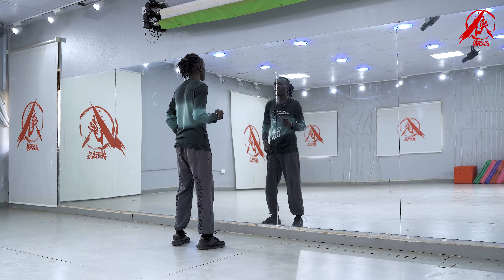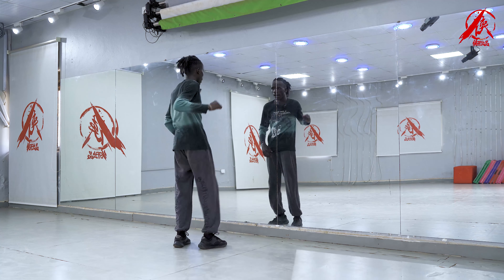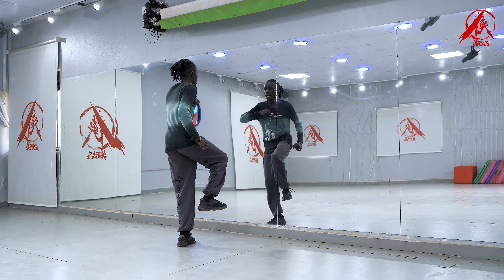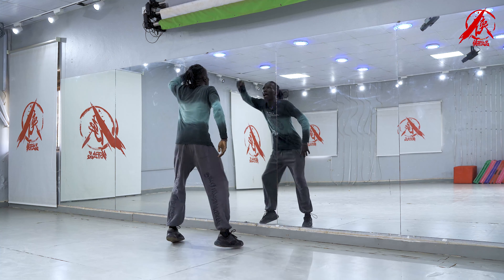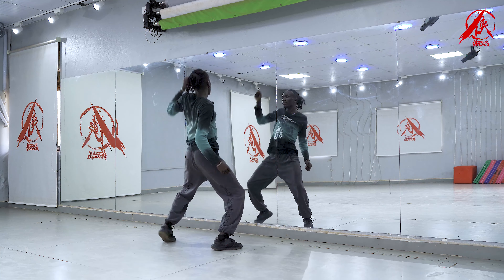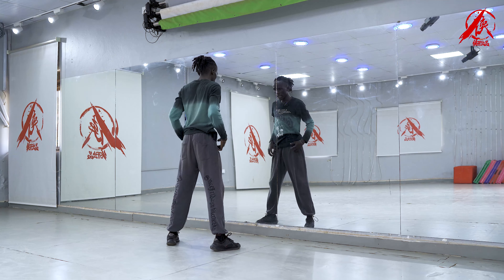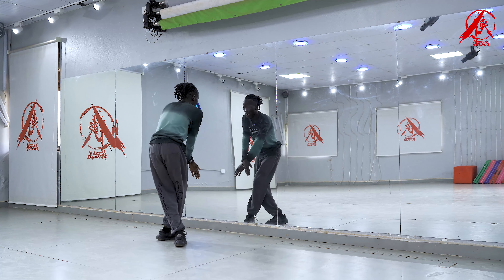Okay, so the first move is: one and two and three and four and five and six and seven and eight. And one and two and three and four and five and six and seven. So the next move after here is very simple. We're going for our chorus: one and two and three and four and five and six and seven and eight.